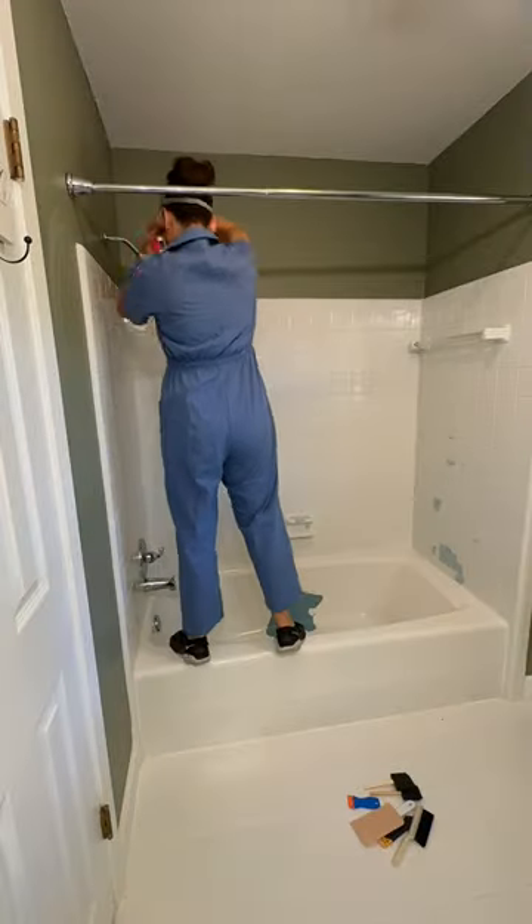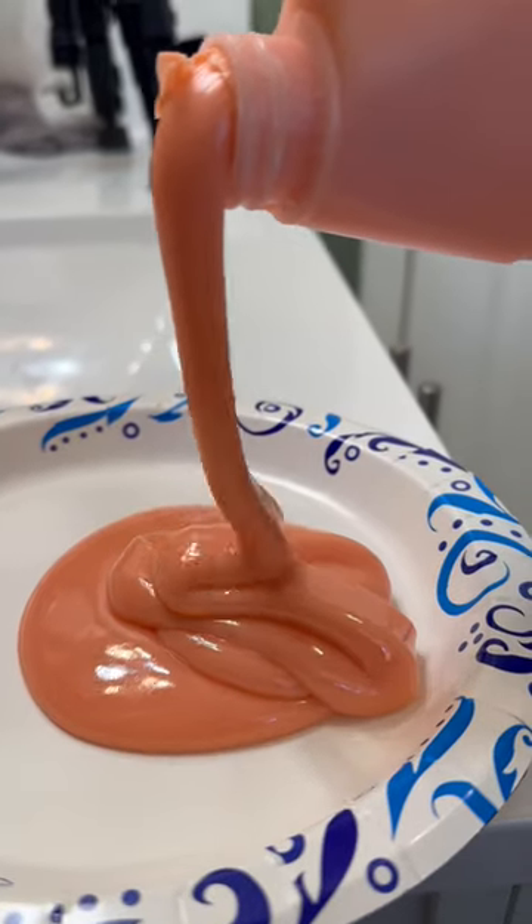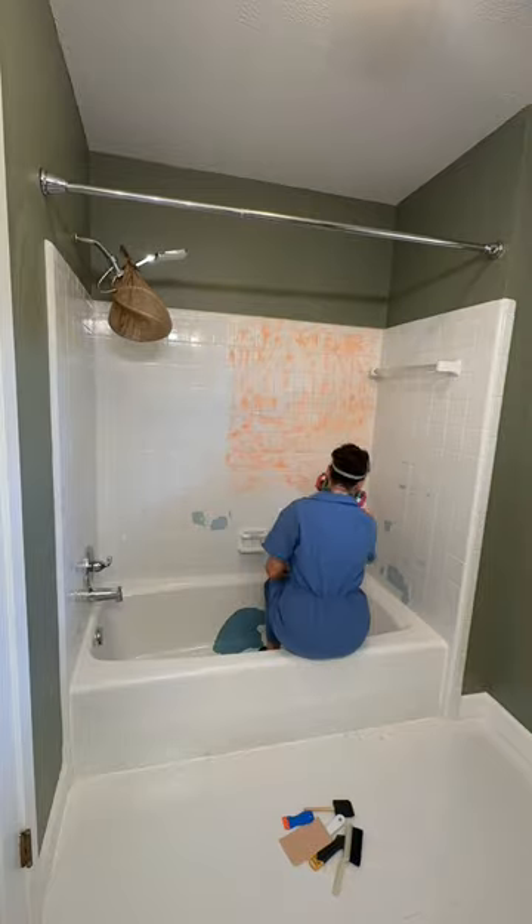So here I am swallowing my pride and putting in more time to bring back this blue bathtub that I wanted to cover up so badly. I guess it's coming back stronger than ever because I'm stripping the bathtub back to its original color.